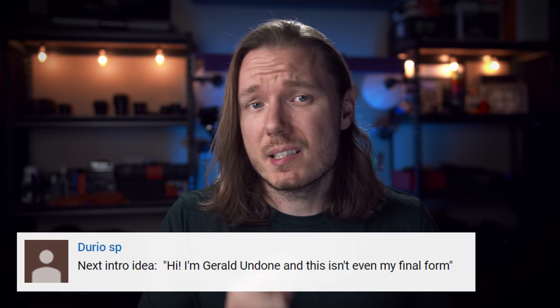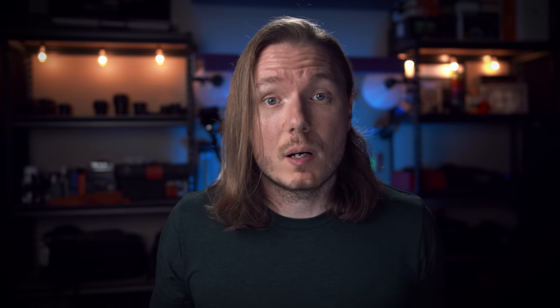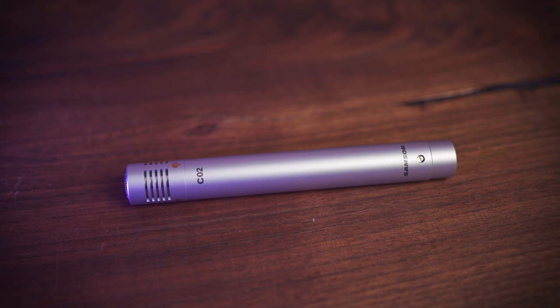What's happening, everybody? I'm Gerald Undone, and this isn't even my final form. So, Deity sent me their new mic, the S-Mic 2S, because they know that I've been looking for a replacement for my current mic, the Samson CO2. I'm going to rig this mic up right beside my current mic and then switch back and forth as I talk at your face, and you're going to let me know in the comments which mic you think sounds better. But first, I need to figure out a way to attach this thing to my Rodan.